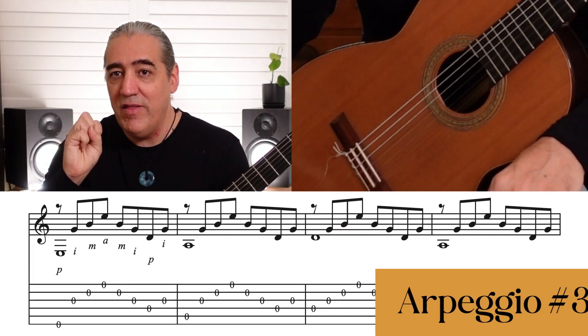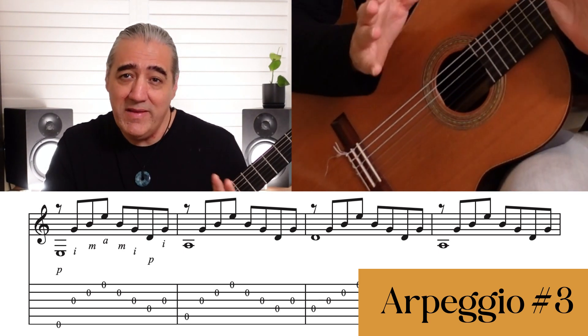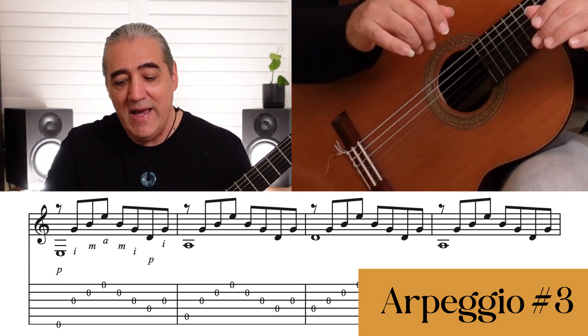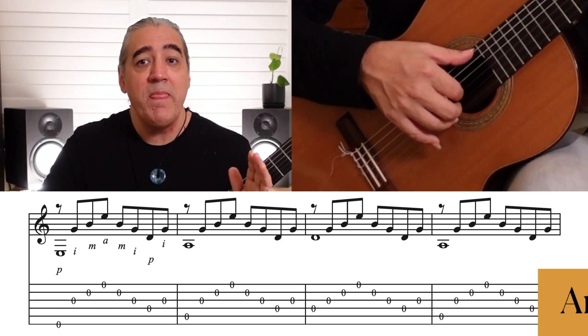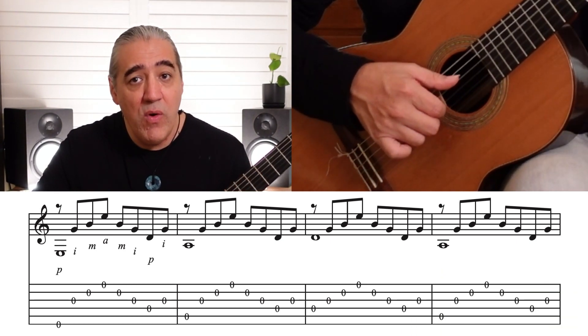Arpeggio pattern number three. We're just adding a couple of notes to the end, so it's a similar sound, similar feel, but it now fits in 4/4. 1 and 2 and 3 and 4 and.